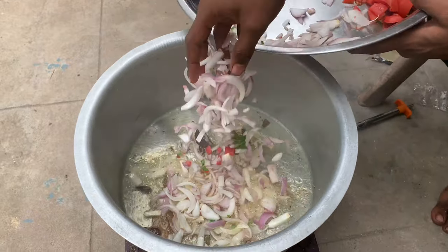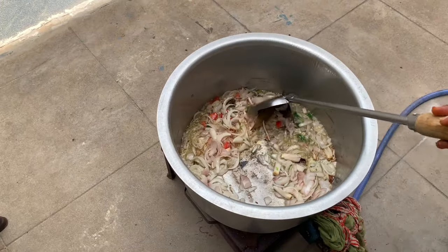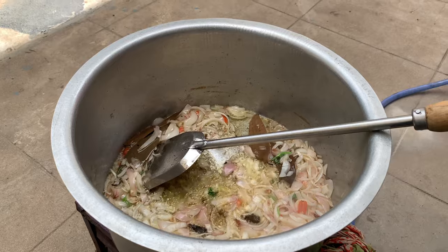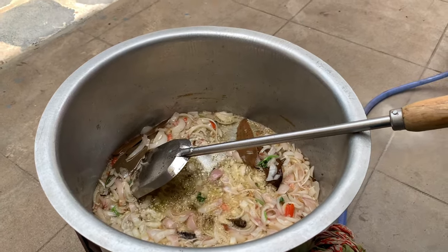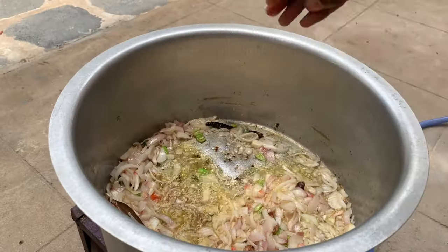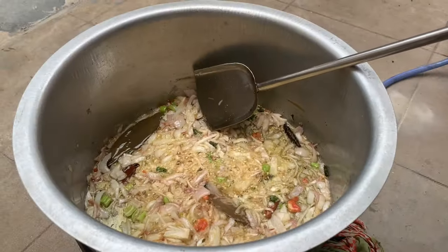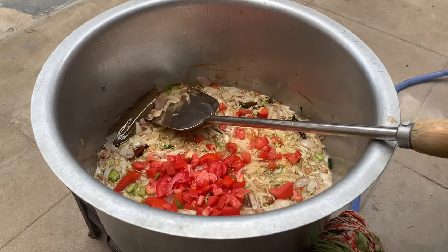Then add 3-5 slices and 3 grains. I am going to add this to the pan.